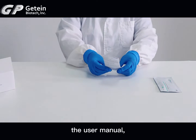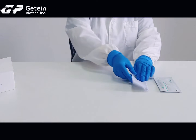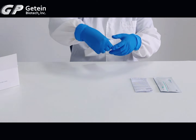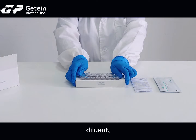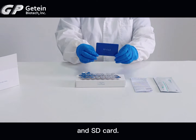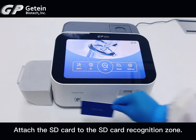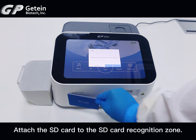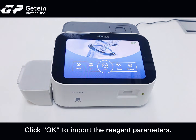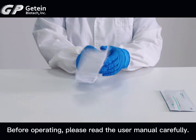The Reaction Box also contains the User Manual, Diluent, and an SD Card. Attach the SD Card to the SD Card Recognition Zone and click OK to import the reagent parameters. Before operating, please read the user manual carefully.